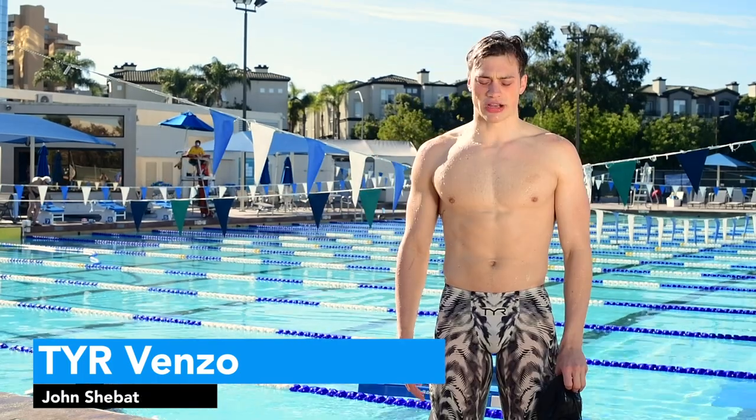I'm John Shebitt. I'm Dylan Connor. I just tried on the Tiervenzo. We're testing the Tiervenzo.